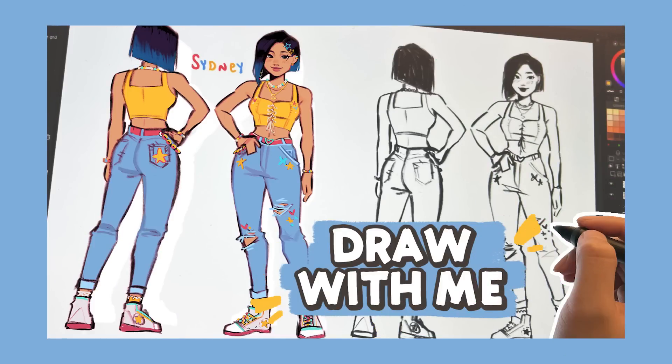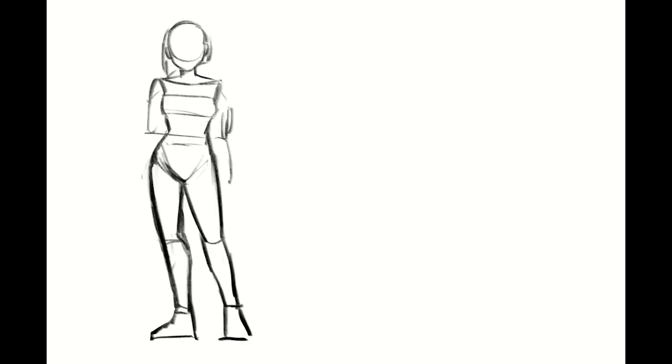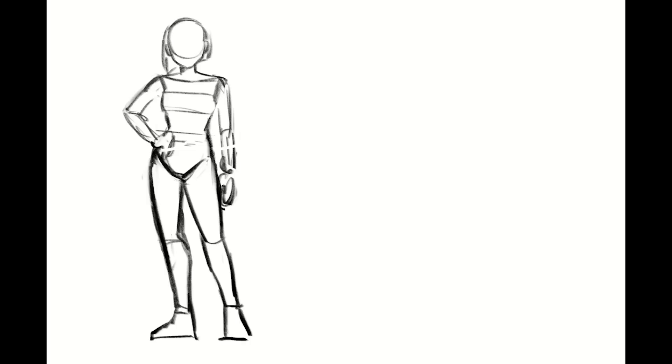Hello everyone! Today I'm just going to be drawing a quick character sheet for my OC Sydney. I actually forgot to film footage for the first bit, so that's going to be a time lapse for now. I know, I'm sorry — I always forget. I don't know what it is about filming, but I constantly forget, even though it's literally so important for videos.